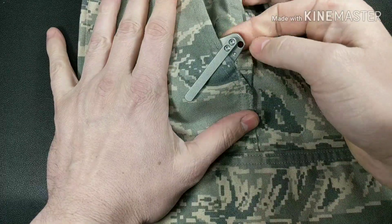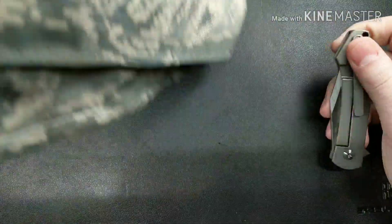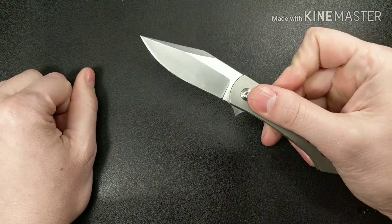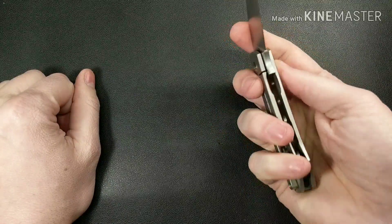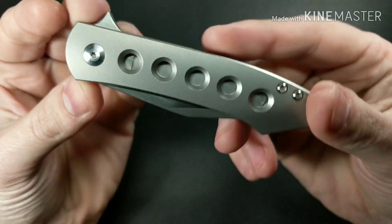Let's take a look at the pocket clip. It does a pretty good job — it's a milled clip. There's a little bit sticking out, but it's pretty nice overall.